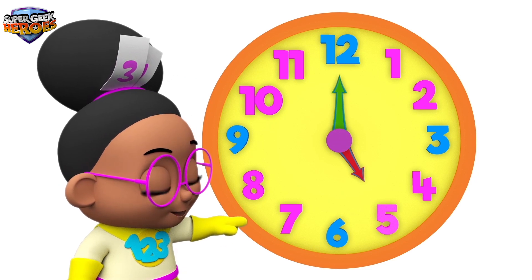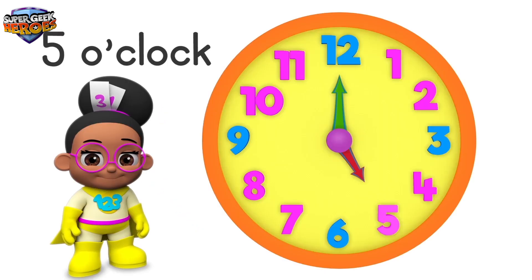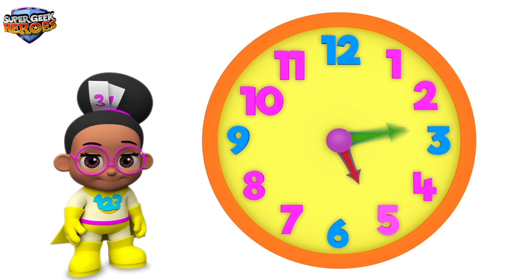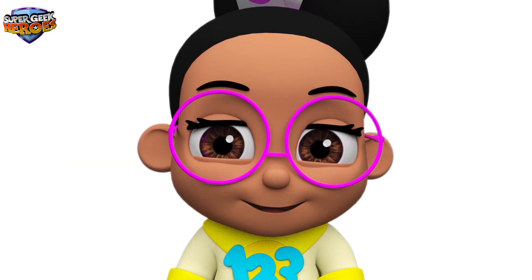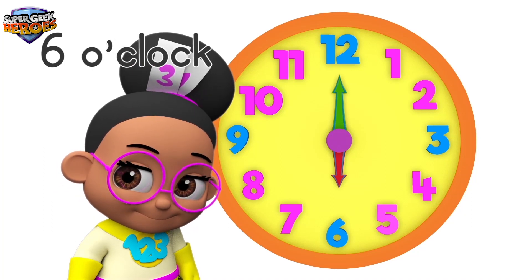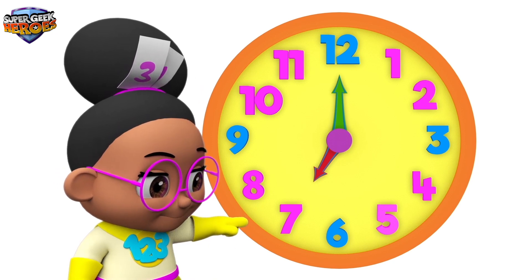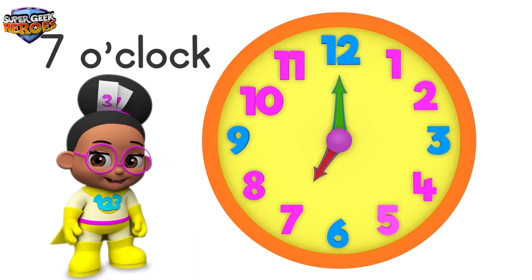The hour hand is pointing to number 5. This means the time is 5 o'clock. Can you say 5 o'clock? That's right — 5 o'clock! The hour hand is pointing to number 6. This means the time is 6 o'clock. The hour hand is pointing to number 7. This means the time is 7 o'clock. Can you say 7 o'clock?